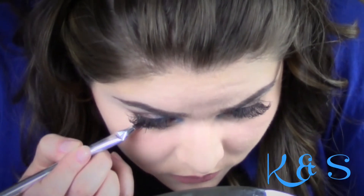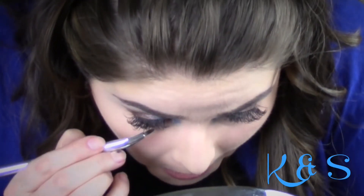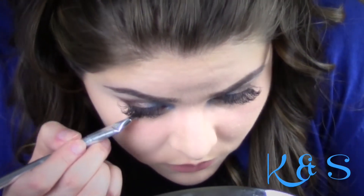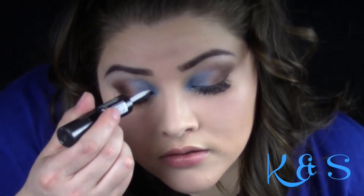I used my eyeliner brush to apply number 2 from palette 501 under my waterline. To give some shimmer, I used the Revlon Photo Ready Eye Art and blended it up with my finger.